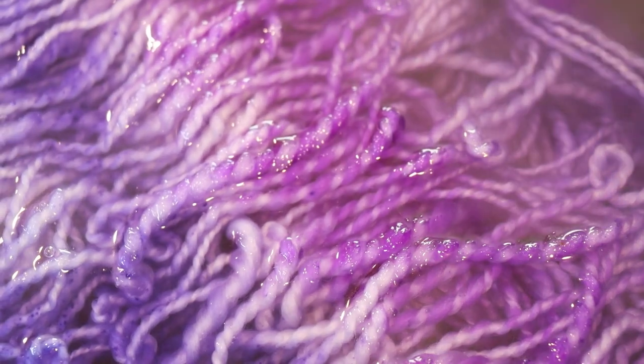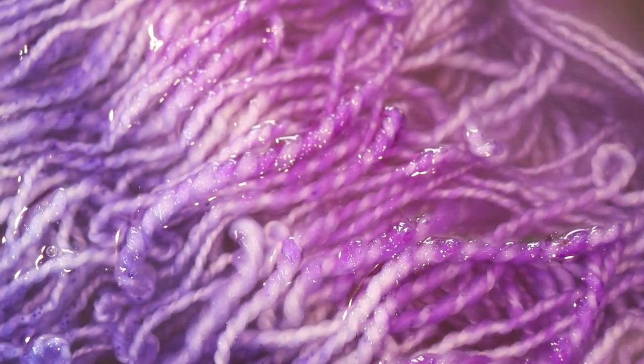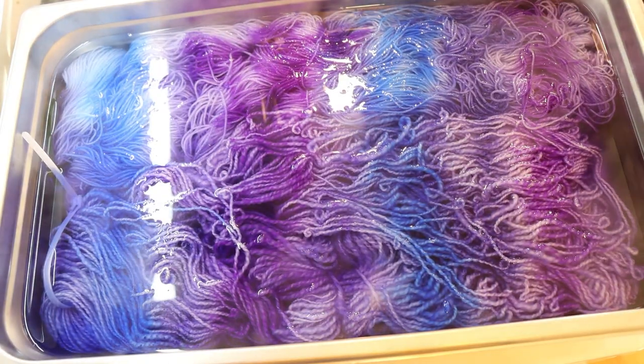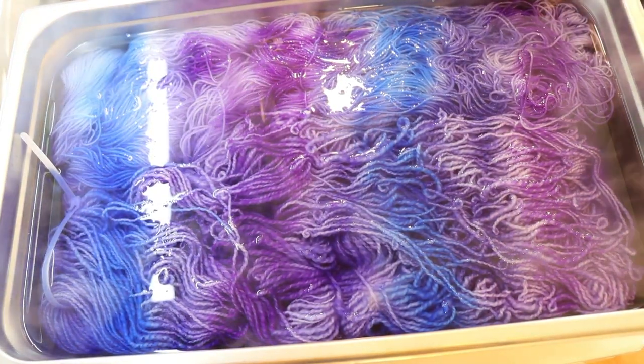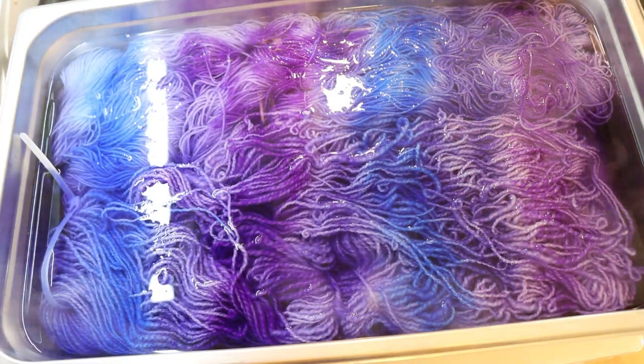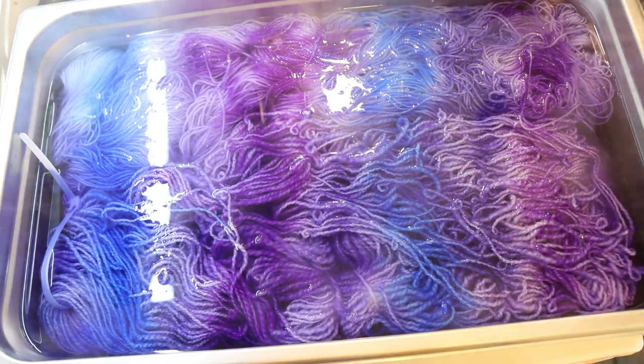Down in here, you can see some of the barber pulling as the plies are absorbing the color differently. You can see it on the blue as well, maybe a little bit more subtle. I'm curious to see what differences we see between the two skeins, because one of them is all superwash and the other is only half superwash. I'll come back once the timer goes off.